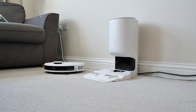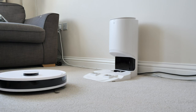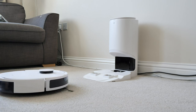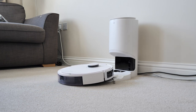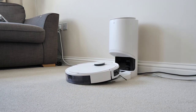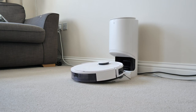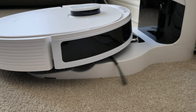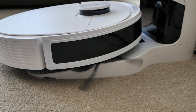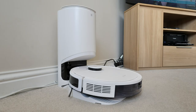This is the auto empty station in action. When the vacuum has finished its job it returns to charge and then goes into the auto empty process. You can hear it starting to charge and emptying the dustbin.